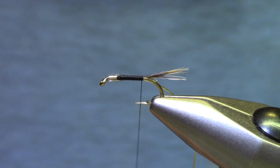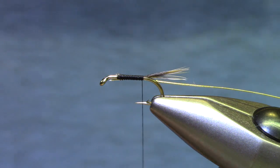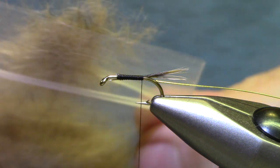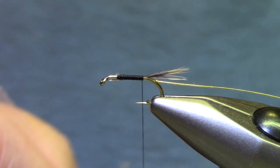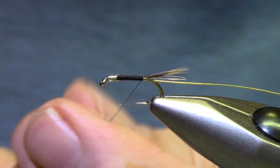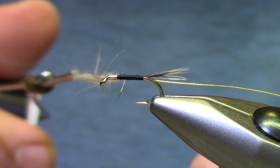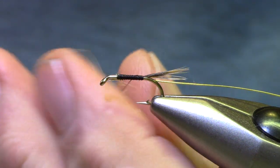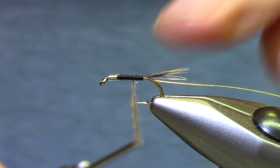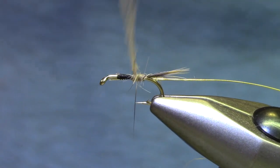Now for dubbing, this is kind of a gold ribbed hare's ear, although I've substituted a few materials — gold ribbed hare's ear wet fly. You just want some spiky dubbing. Squirrel looks great. This is shaved off of just a natural rabbit skin but it's got a lot of spiky stuff in it. I'm not putting very much on but I'm going to spread it out and give it a little bit of a twist. I don't have to make a perfect dubbing noodle here because I want those guard hairs to jump out.